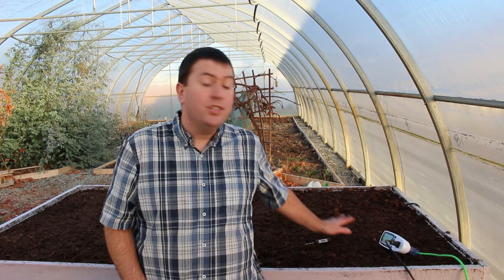I picked up a couple of gadgets: one is a thermometer to show you exactly what temperature it's maintaining, and the other is an electricity meter to show how much power it's using.